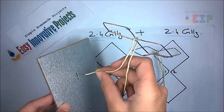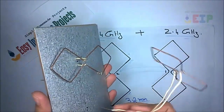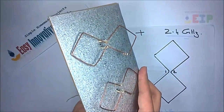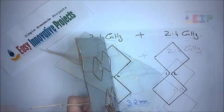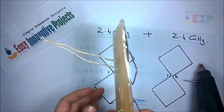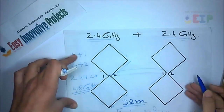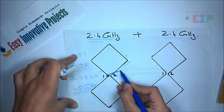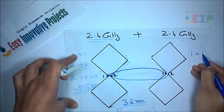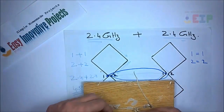Now adjust the antenna on the aluminum sheet like this. First wire connect with first wire, and second wire connect with second wire, like this.